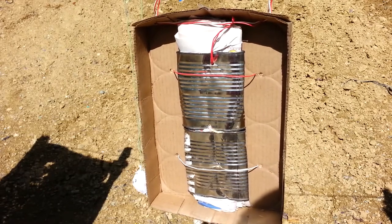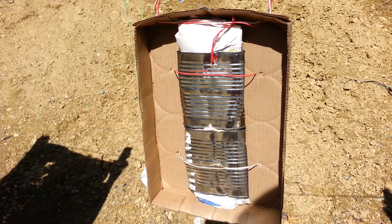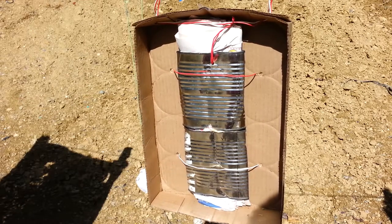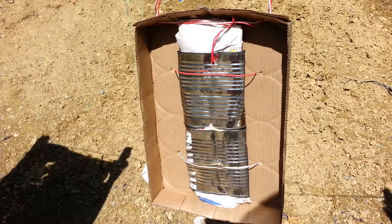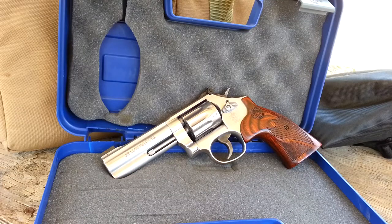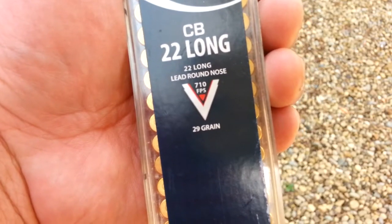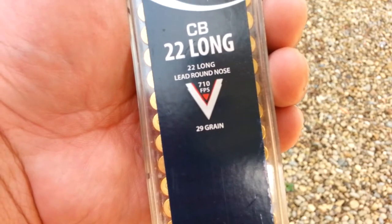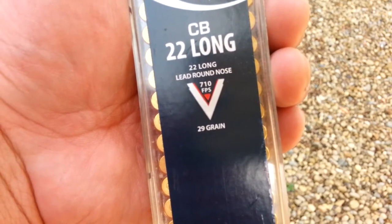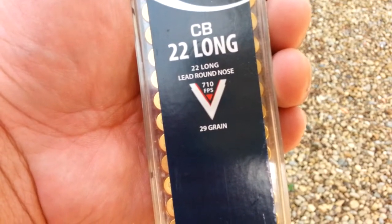For the purpose of this test, we will assume that a complete pass-through equals a lethal hit. I'll start the testing with some .22 ammo. I'll be shooting at a distance of 15 feet. The test gun will be a Smith & Wesson 617 with a 4-inch barrel. First up is .22 long CB from CCI.